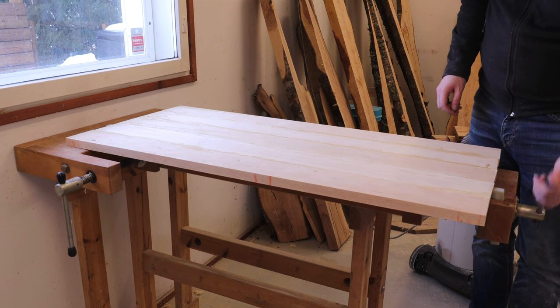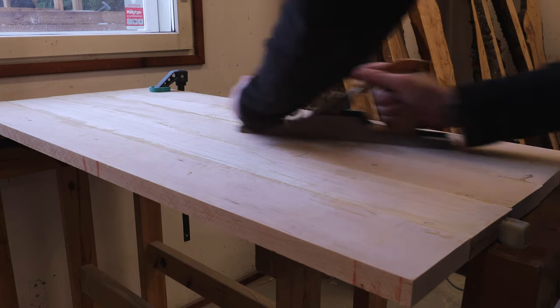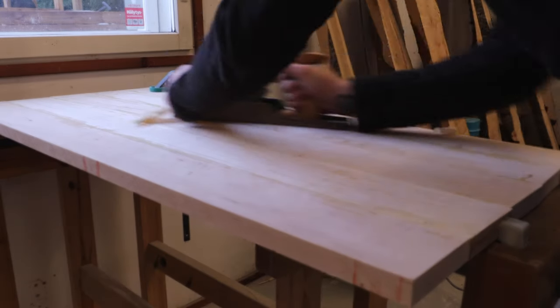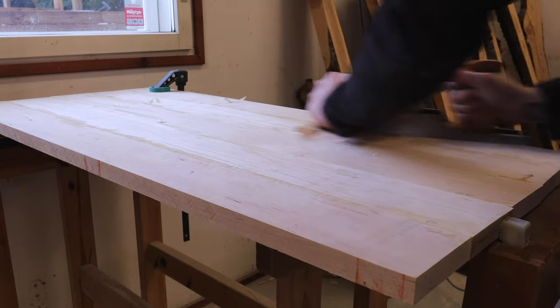Once the first glue-up was ready, it was time to hand plane the panels flat, as my planer is only 24 cm or 10 inches wide. But luckily, there wasn't too much to be planed, as my panel making skills have started to develop as well.